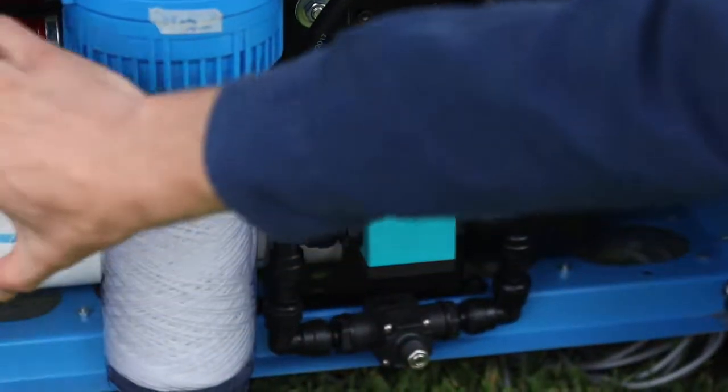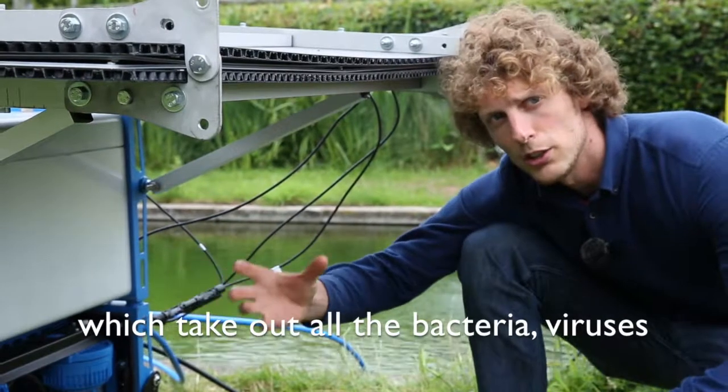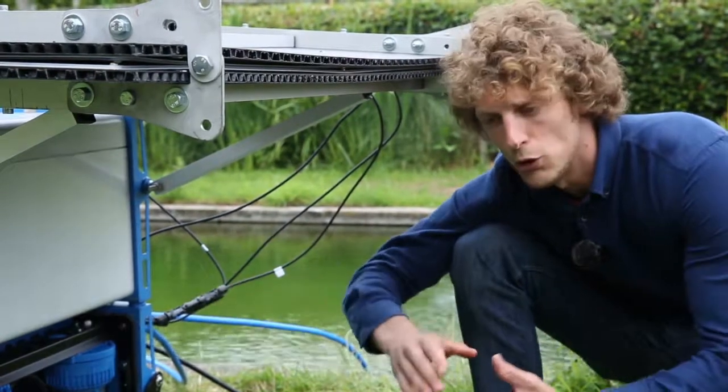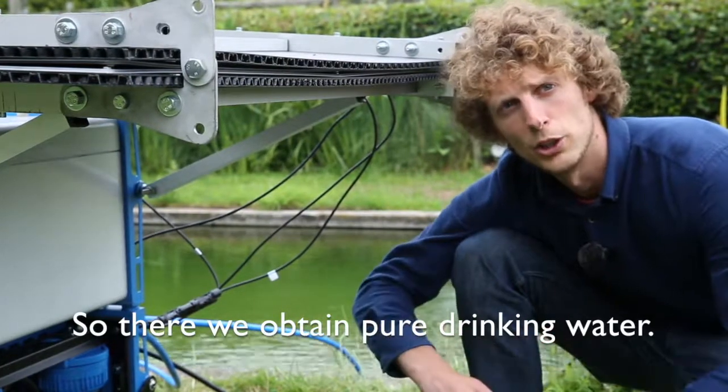After the pre-filtration section, we then go to the membranes, which take out all the bacteria, all the viruses, and all other harmful compounds. There we obtain pure drinking water.